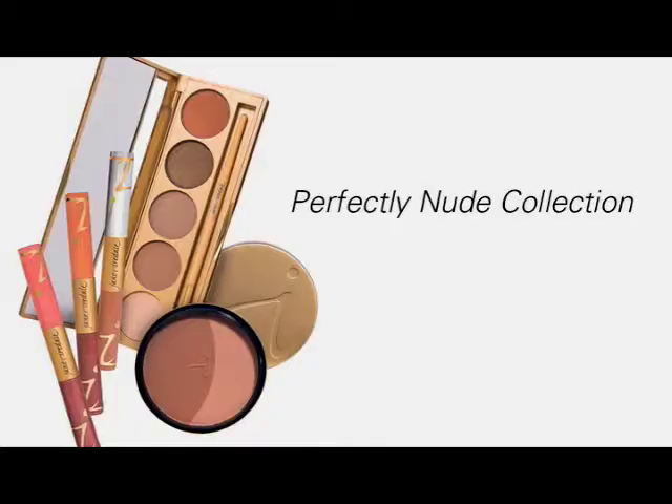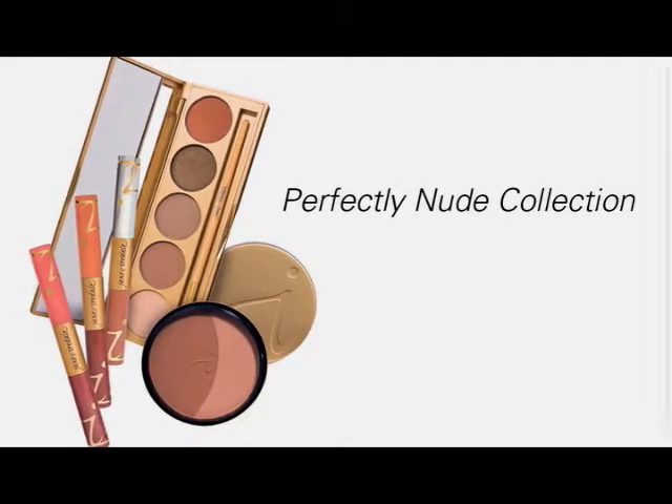Today we're going to create a fresh, pretty look using makeup from Jane Iredale's Perfectly Nude Makeup Collection.